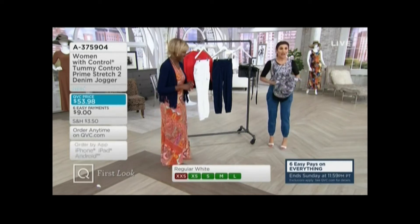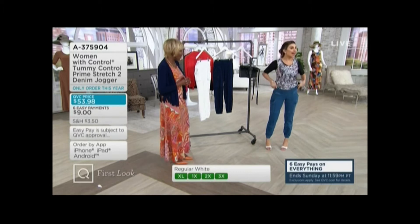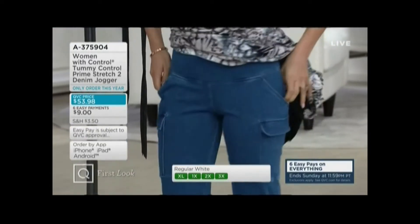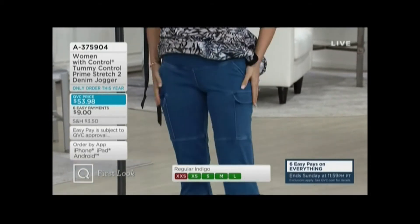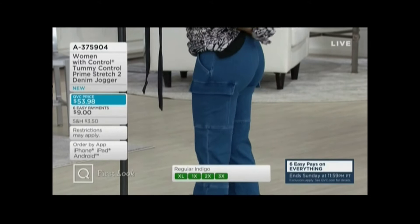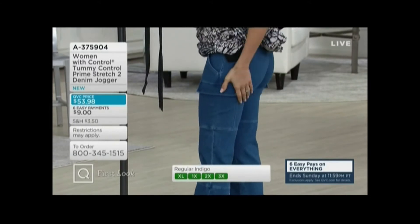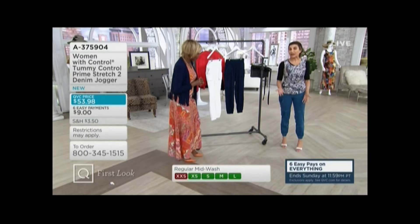I love these joggers — look at you, working girl, so cute! Look at that — could we do a side view again? Look at how amazing you look!